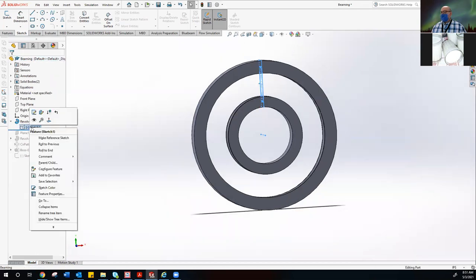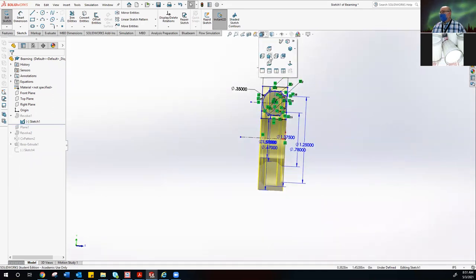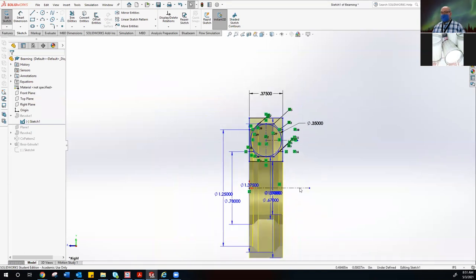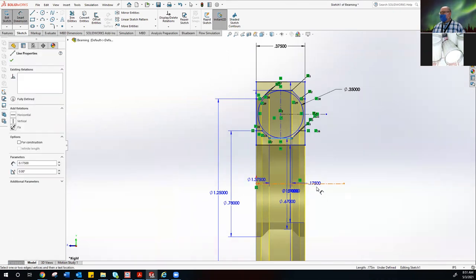Let me go over the bearing with you. When I did the bearing, it started out as a sketch like this. You have a center line axis that comes out from the origin. Most of you found out that when you do a dimension — if you pick a line that goes past the center point, you can get a diameter. If you use the center line it'll give you a diameter or a radius. You can choose how you put that dimension in there.